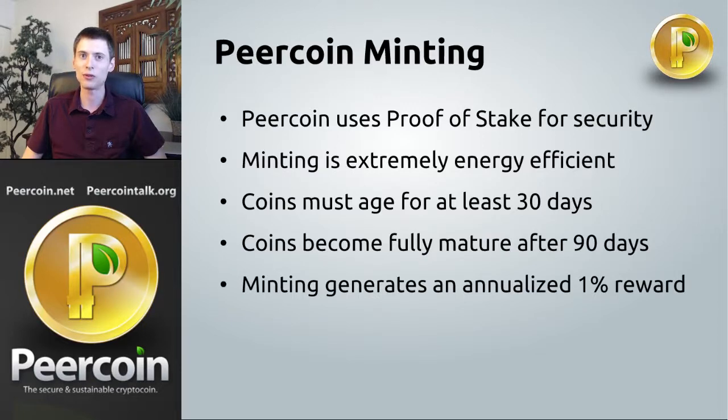Now the reward for minting is 1% annualized. This means if your coins sit for an entire year, they will mint a 1% reward. But if you mint quicker than that, it won't be the full 1%. For example, let's say your pure coins waited for 90 days and then minted a block — 90 days is about a quarter of a year, so your pure coins would receive about a quarter of 1% in interest. You still want to mint as quickly as possible because then you could mint again with that interest to get a compounded effect and earn even more.